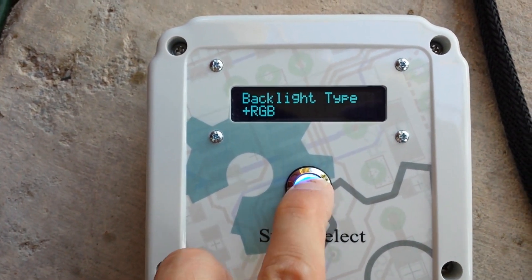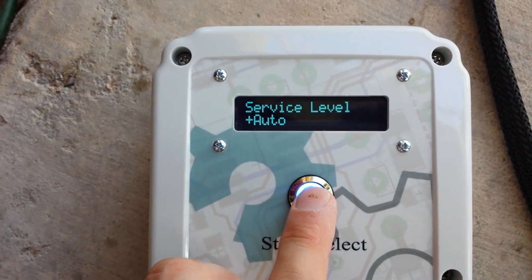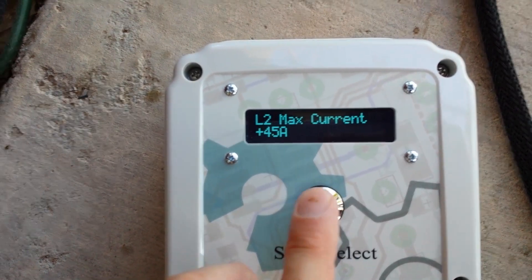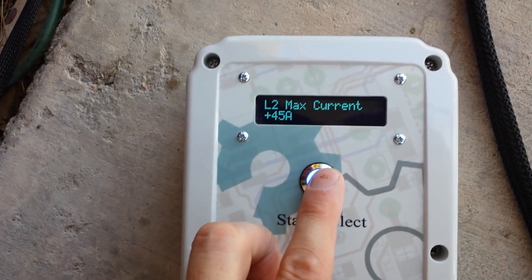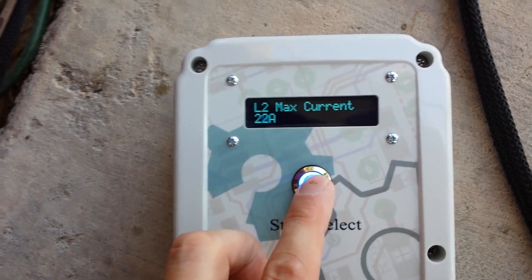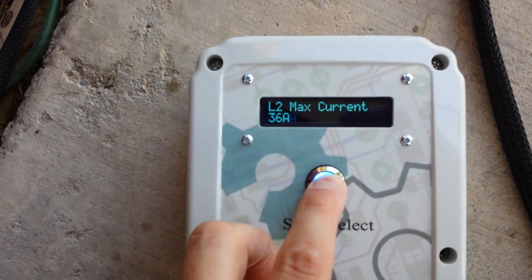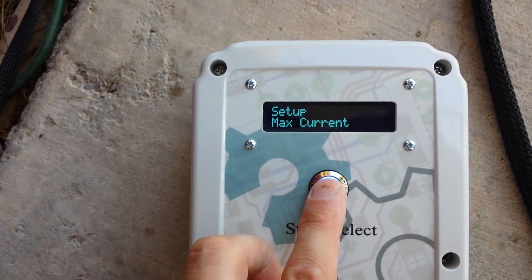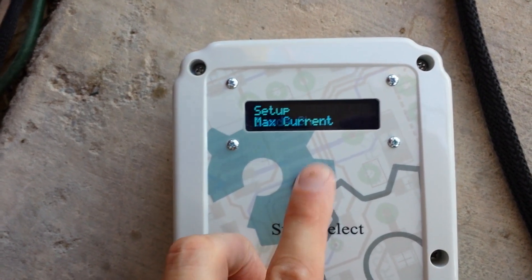The backlight type is set to RGB and we'll leave that. Service level is set to auto, which works very well. Now, the max current — with adapters you can plug this into a wide range of outlets. You can turn it all the way down to 6 amps or turn it up. Let's set it at 36 amps, just a little below the 45 amp max, and you can see it memorizes the setting.